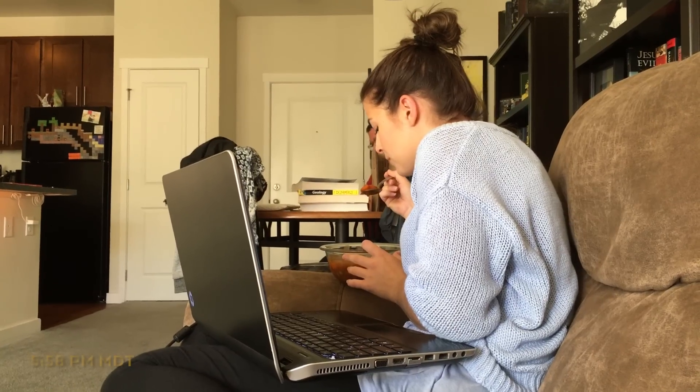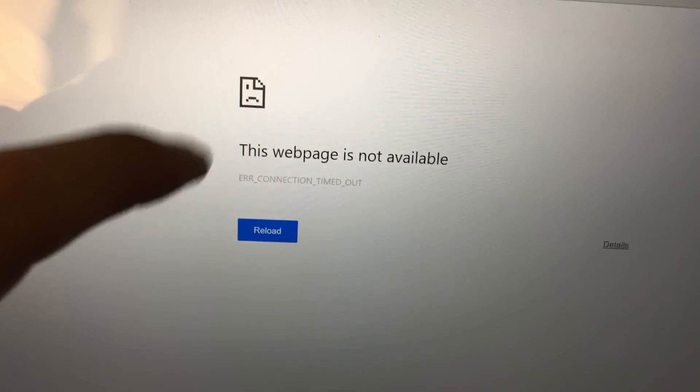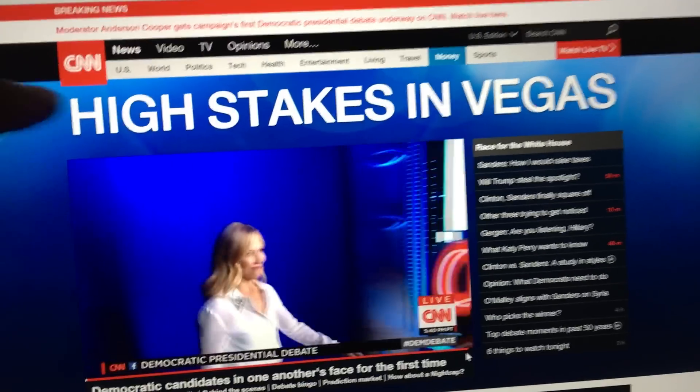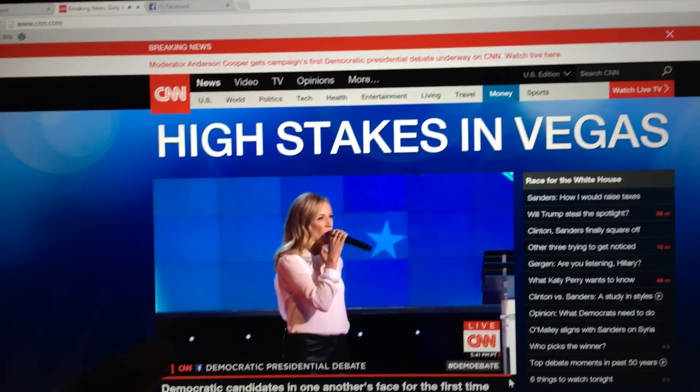Hey, nice soup. What are you doing with my soup? The Democratic presidential debate is in half an hour. And we can't watch it with no internet. It's high stakes in Vegas! Sheryl Crow's about to do the national anthem. Oh, say can you see?